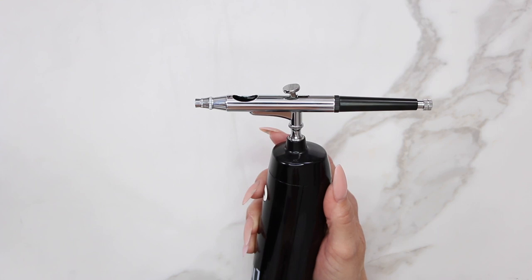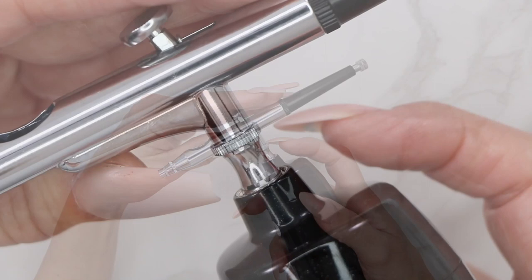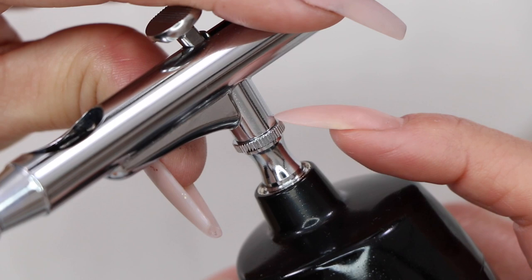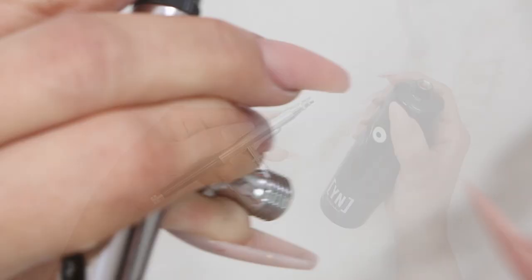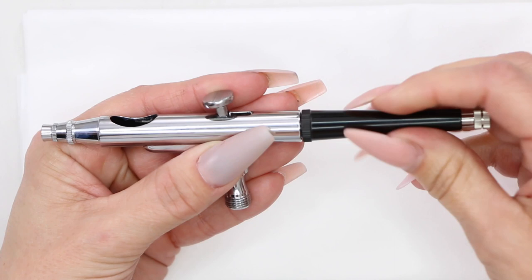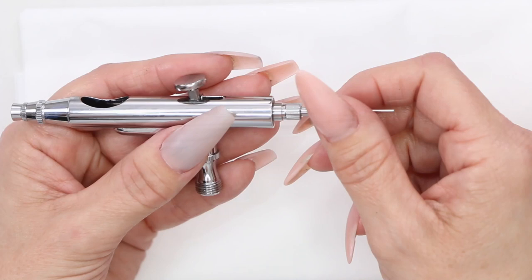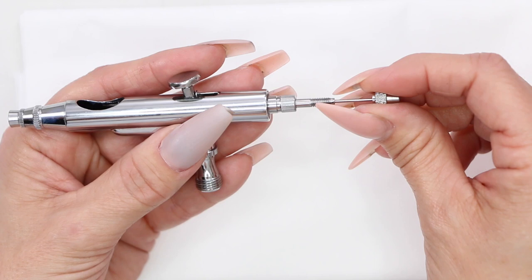Remove the gun from the compressor. Note that there are two spots that can unscrew — you want to unscrew from the base of the compressor, so hold the gun tight and unscrew using the compressor body. Put the compressor back on its charger. Now for the full clean: take the black cap off the back and set it aside. Loosen the chucking nut and remove it. Make sure the piece near the trigger is hand-tight so the trigger doesn't fall out, then pull the needle out.